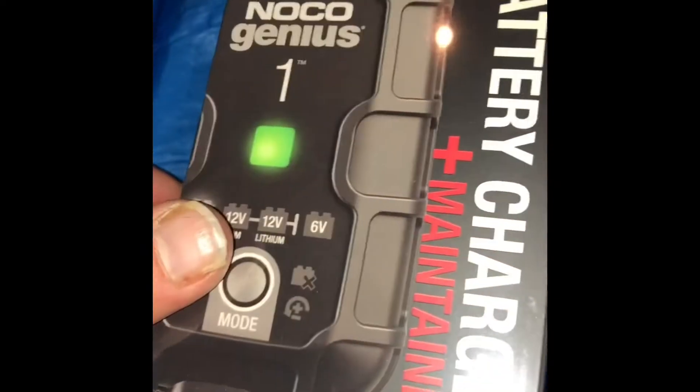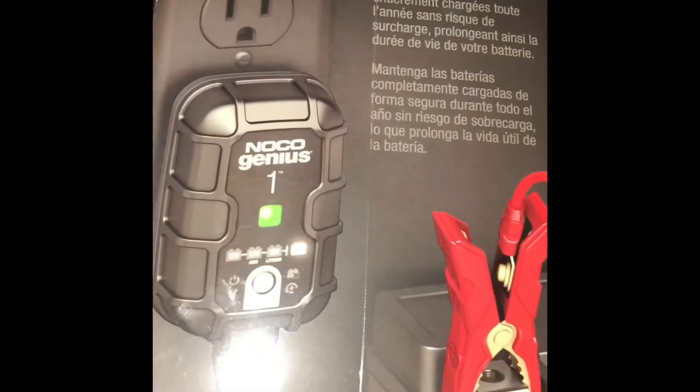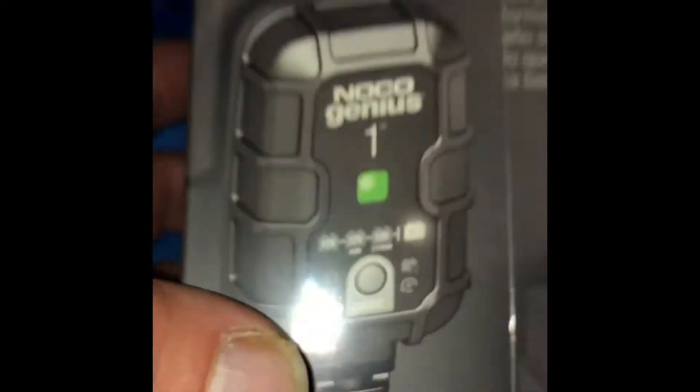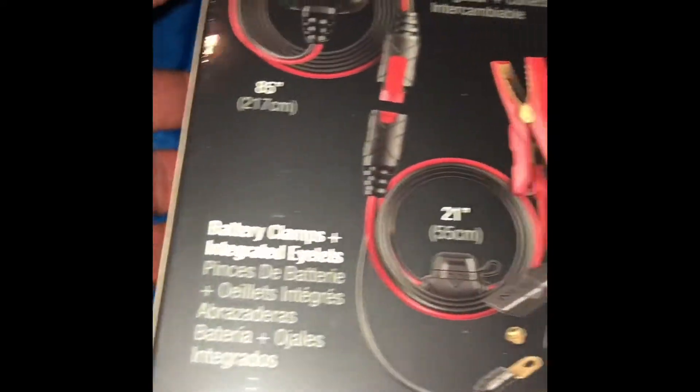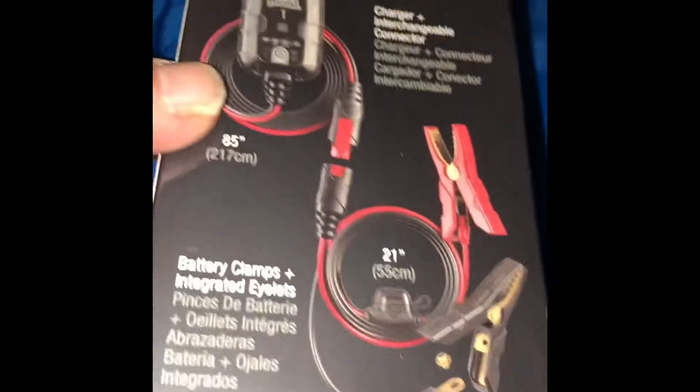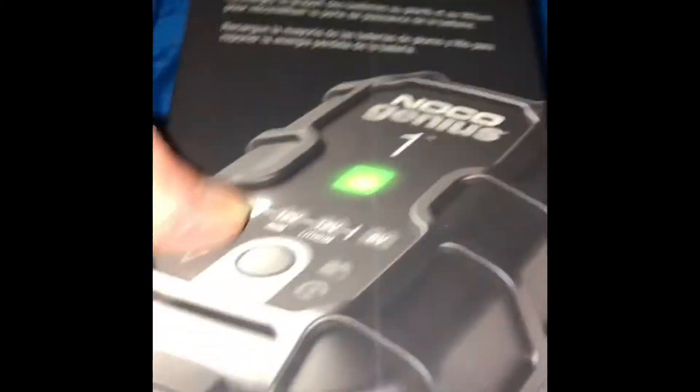Look what came in — a new charger for my freezer refrigerator for my car. This works with both lithium and regular batteries; it's a charger and maintainer. So when I drive it'll keep the battery charged, and when it's off it keeps the refrigerator running. Let's go ahead and open the box.